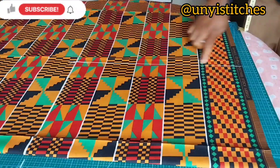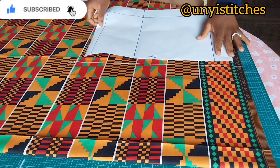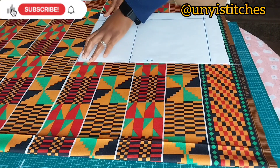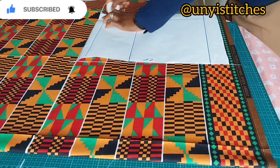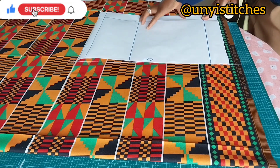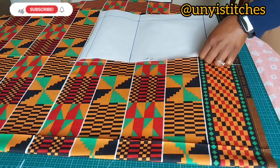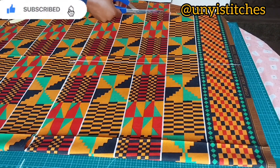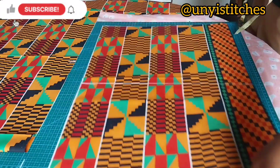Now we're going to place this again starting from the line that I drew. The reason for this is for me to gather this part of the clothes. I'll make sure that my center front is aligned as well, then I'm going to trace the shape out. I'm tracing my pattern now — then I'm going to cut that out.